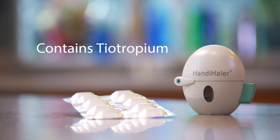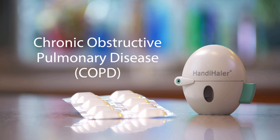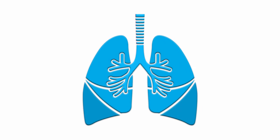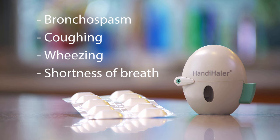The tiotropium HandiHaler is used for a lung disease called chronic obstructive pulmonary disease, or COPD. This inhaler will help prevent bronchospasm, which is a narrowing of the airways that happens with COPD. It also will reduce COPD-related flare-ups such as coughing, wheezing, or shortness of breath. And it will help your lungs work better, so you'll be able to breathe easier.